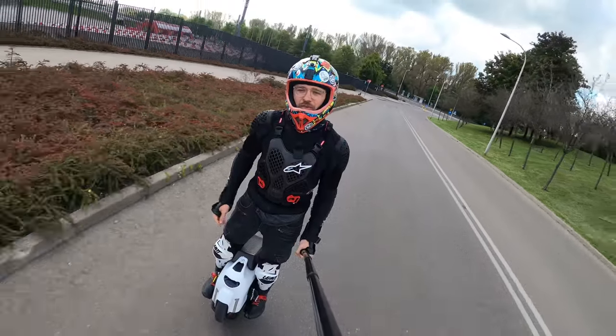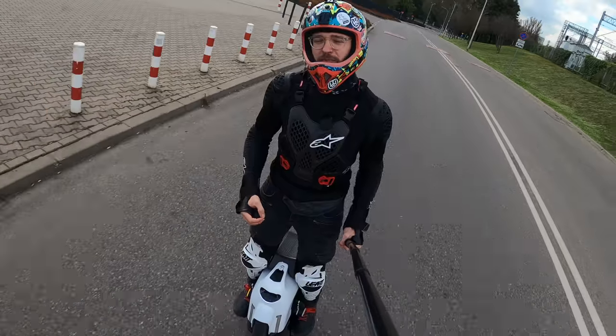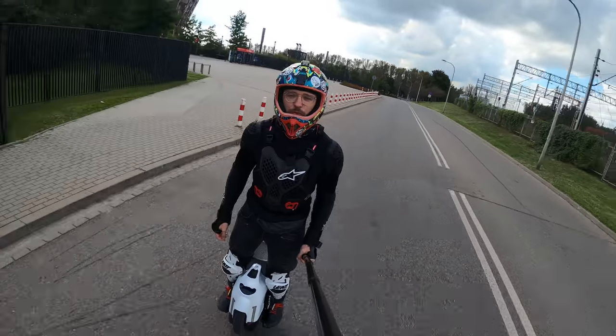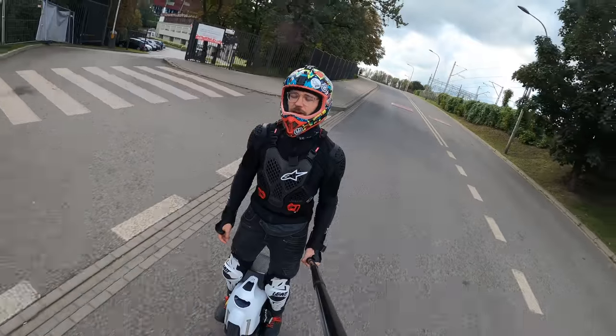Hi and welcome to Wrong Way. Today we're going to talk about how to alleviate pain and decrease fatigue when riding electric wheels. This video will apply both to beginner riders and also the more advanced ones.